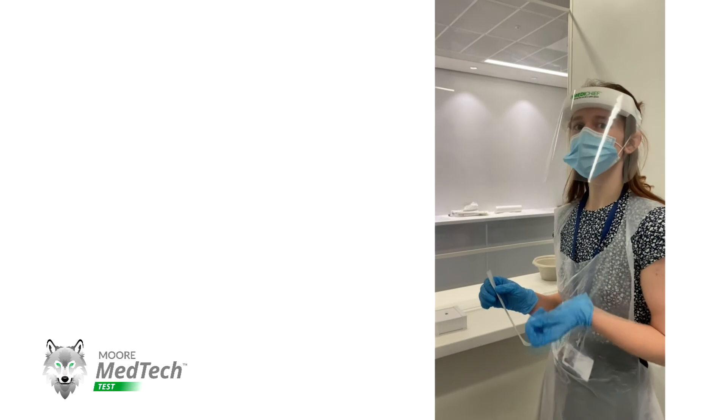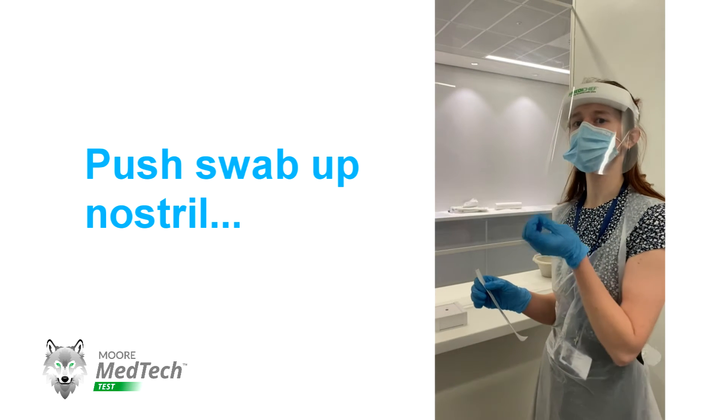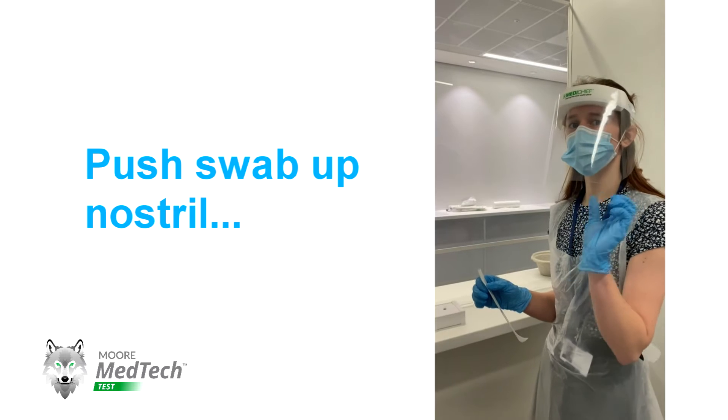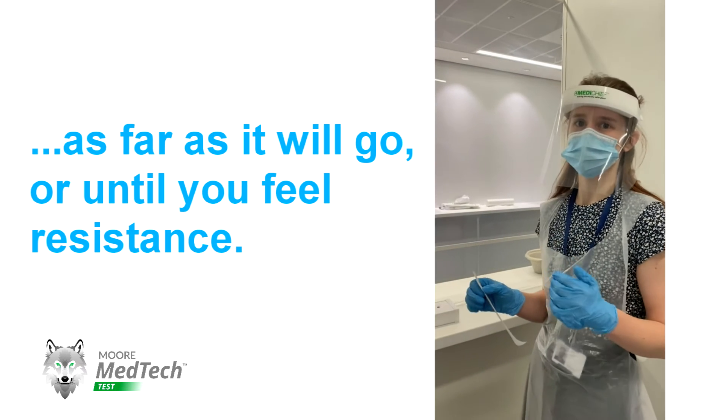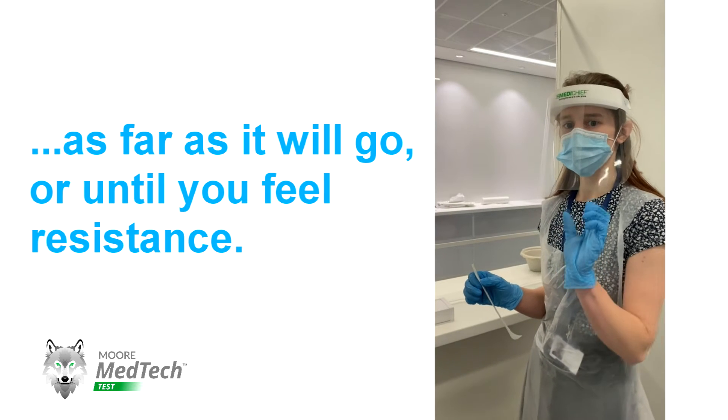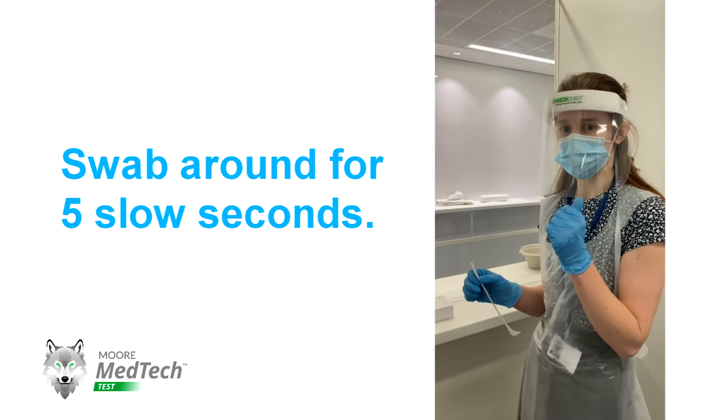Once you've done that, you're going to use it on your nose. Push the swab back as far as you can or until you feel resistance. It might feel a little bit uncomfortable, so do it very slowly to start with. Once you feel the resistance, turn the swab around for five seconds.